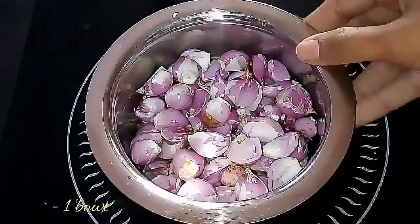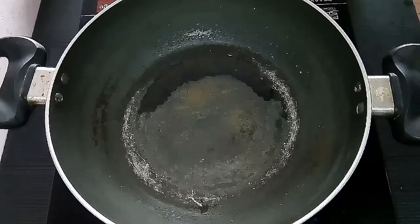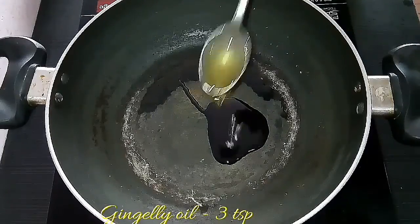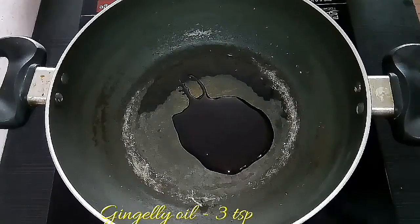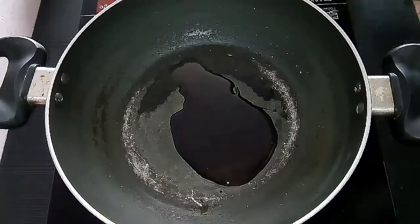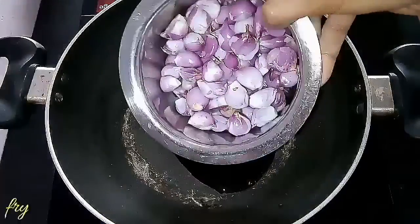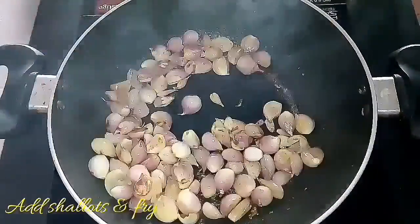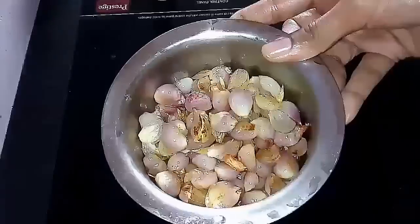First, soak the shallots in water for two hours and peel out the skin. Then in a kadai, add three teaspoons of gingerly oil and add the shallots. Fry them until they turn translucent in color. If the shallots are big, you can chop them to half. Once done, keep it aside.